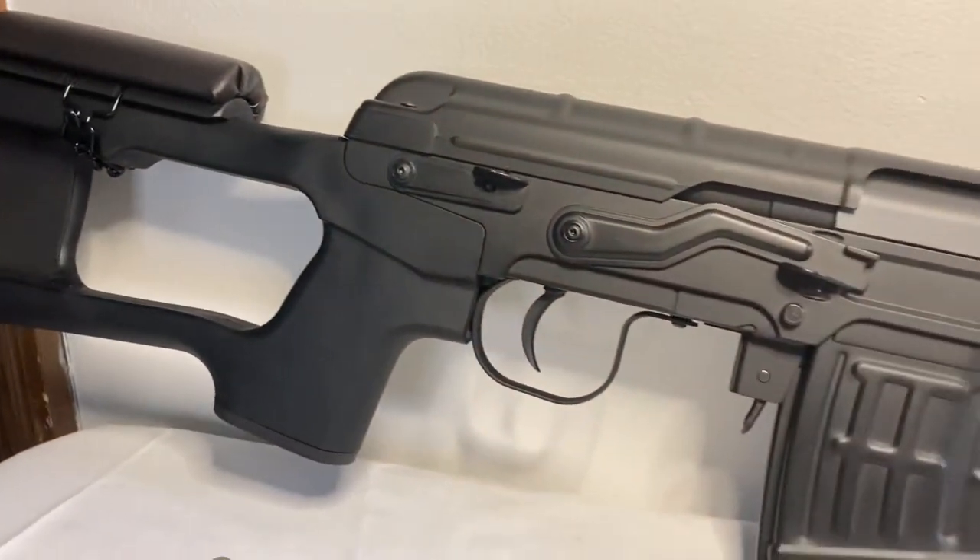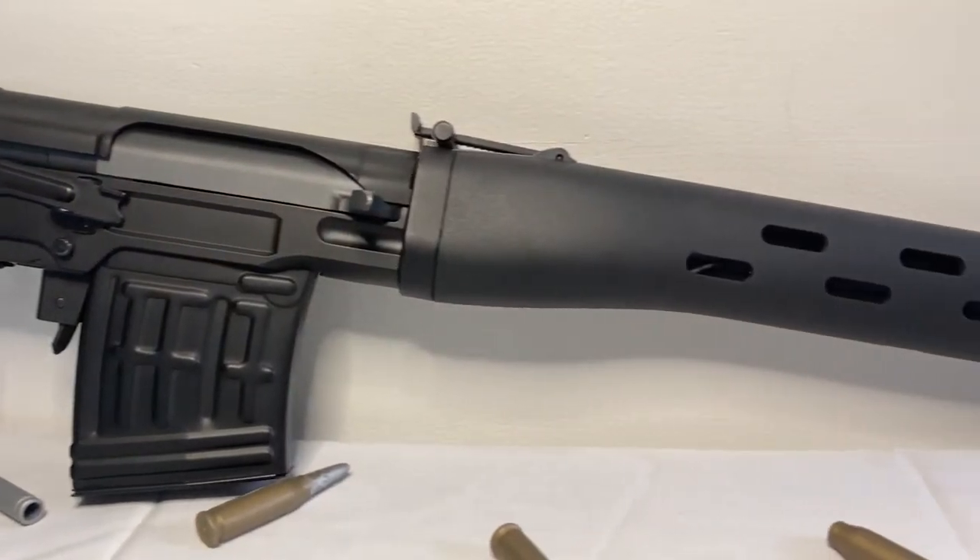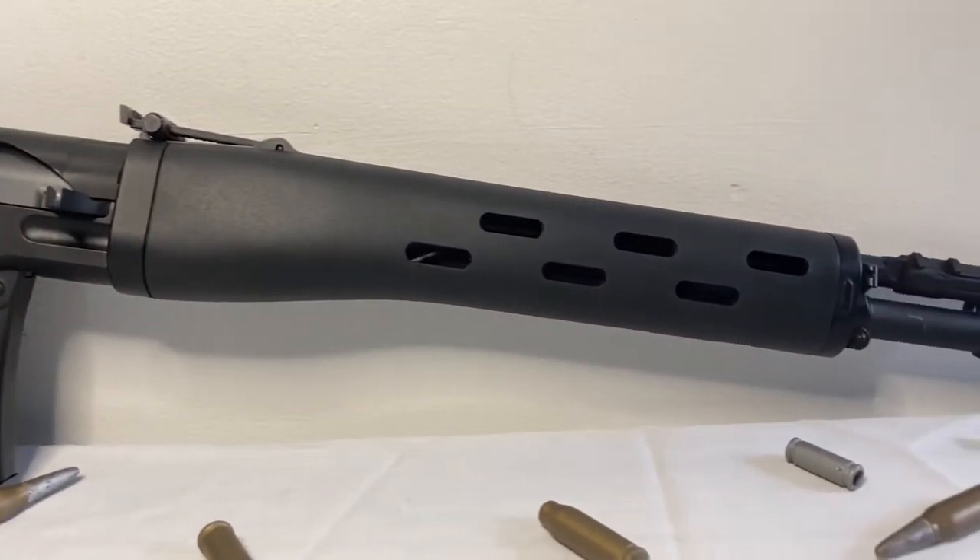Hi everyone, welcome back to another review. Today we're going to be going over the Dragunov SVD that I got not too long ago. So without further ado, let's get into this.